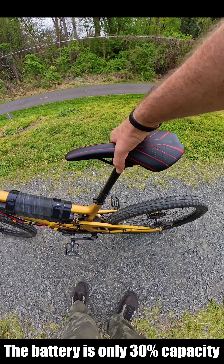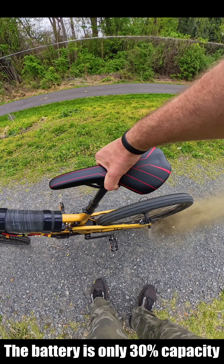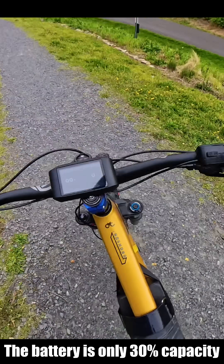Let me show you guys. This is insane. Look at it. Look at that. That's 3.